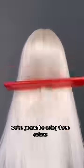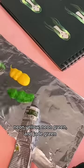Today I'm going to get this pigeon doll green halo hair. We're going to be using three colors: neon yellow, neon green, and jade green.